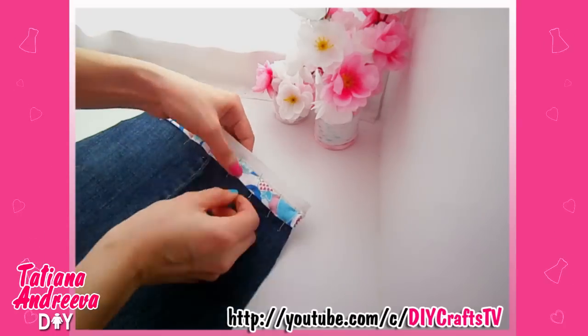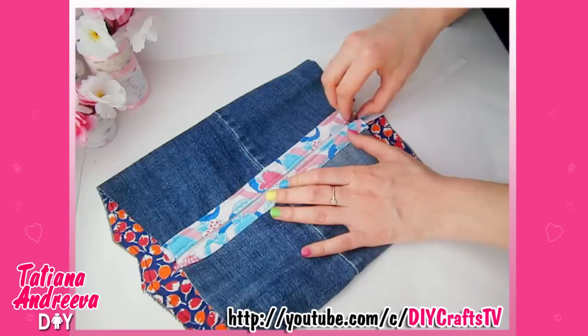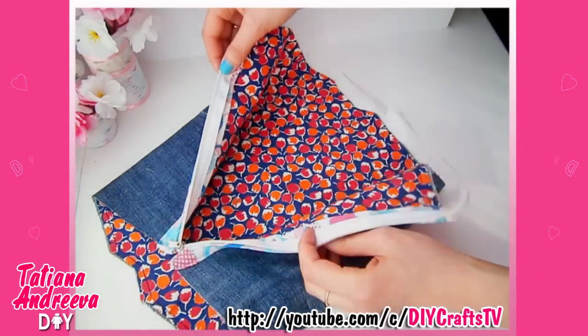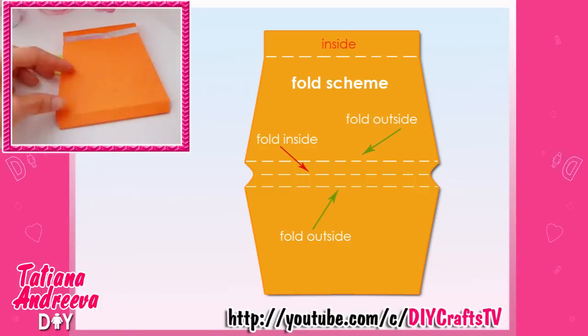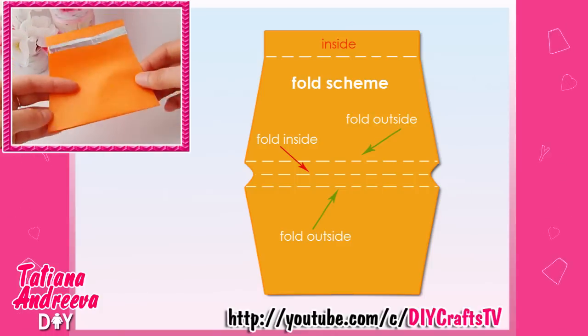Now sew the zipper between these edges. Then turn the back to the inside, make the folds in the bottom part as you see in the video and on the scheme, and fix the folds with pins.